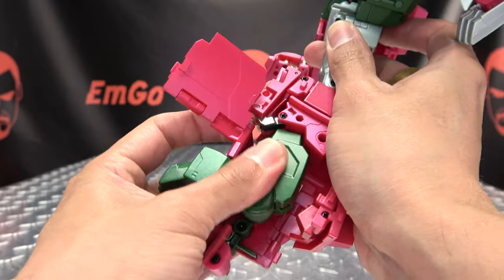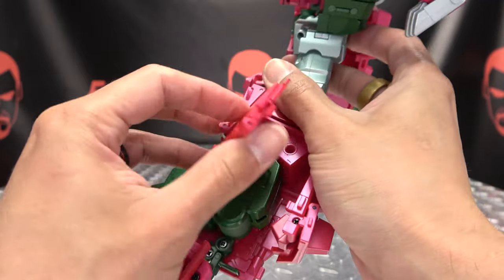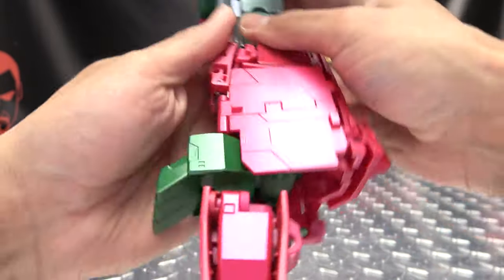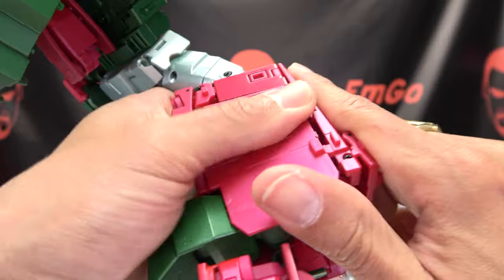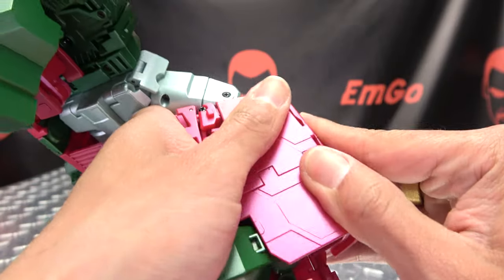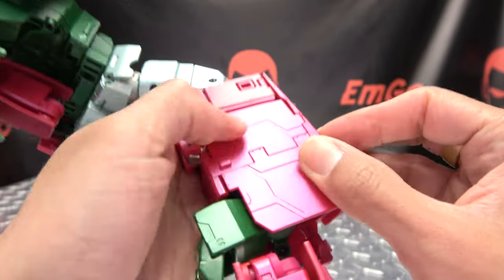Once you've done that, all of this will swing up — get that toe out of the way so you get all this up and over. Open up this panel and close this up. You have a couple connection points: you have a tab that goes in here, and then you have tabs and slots right here, so just get all that lined up and push together.